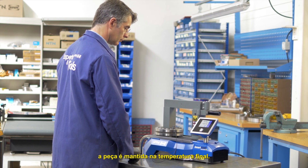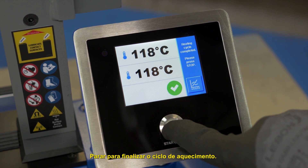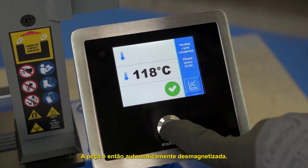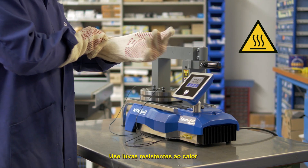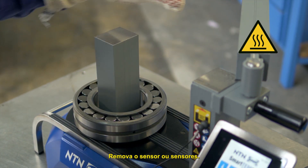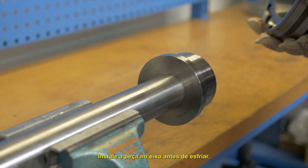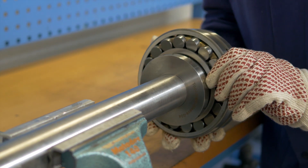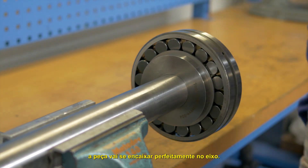During this time, the part is kept at the final temperature. Press the stop button to end the heating cycle. The part is then automatically demagnetized. Wear heat-resistant gloves to handle the part. Remove the sensor or sensors. Install the part on the shaft before it cools down. While cooling, the part will fit perfectly to the shaft.